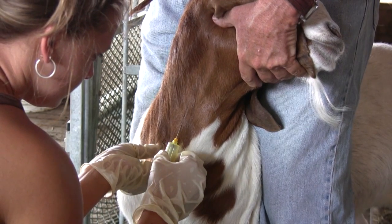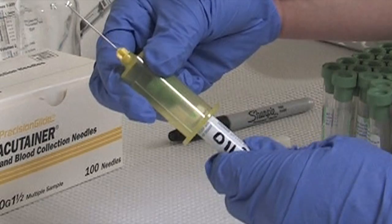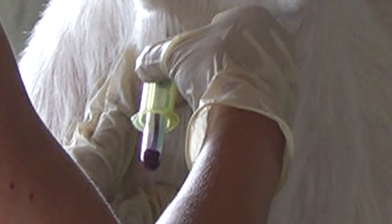The needle holder should be guided into place with the right hand while the left hand holds off the vein. Try to aim for the center of the vein so you have a greater chance of placing the needle within the vein. Once the needle is in place, apply pressure so the vacutainer is pushed up onto the needle. If the needle is in the vein, the blood will start to fill the container immediately.